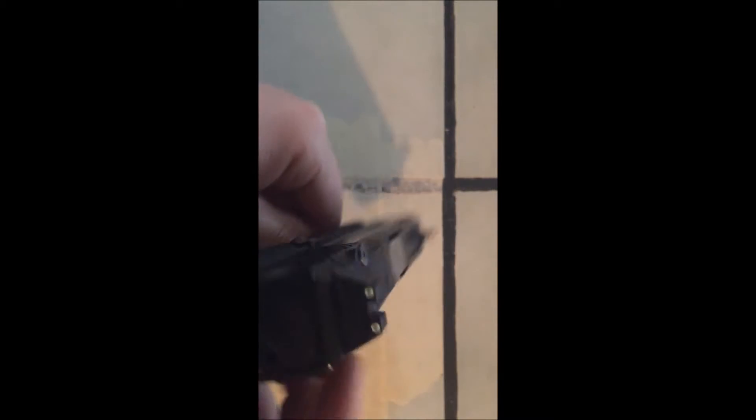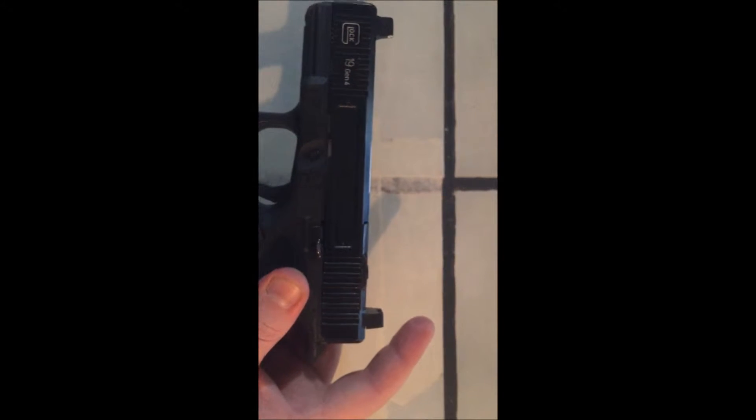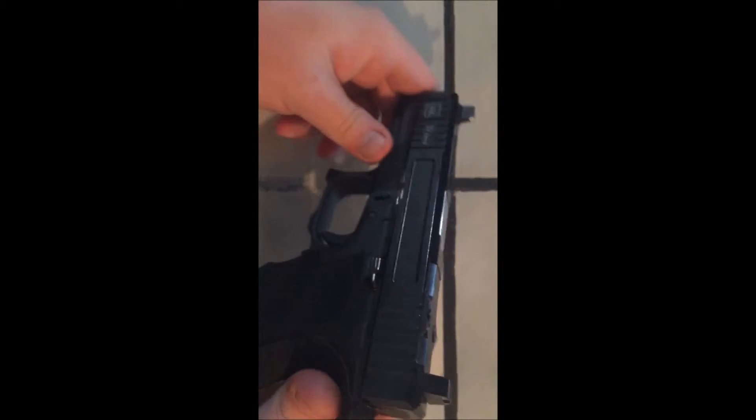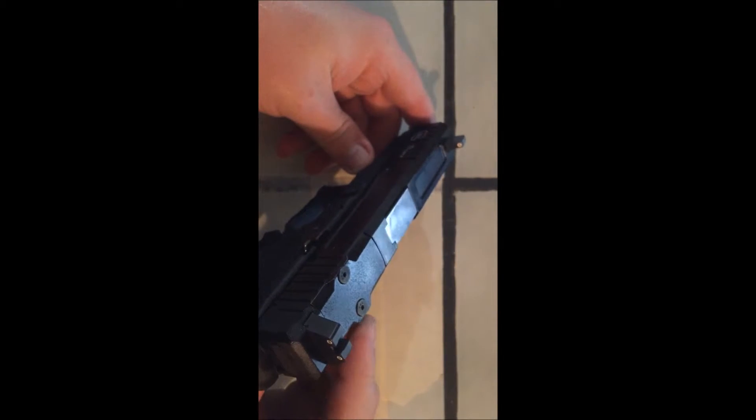Same three-dot setup that Trijicon is known for. The finish on the Trijicon is much nicer than the Ameriglo — the Trijicon feels like it has a very slick gloss on both sides. The Ameriglo just had a black oxide finish which scratched fairly easily. The Trijicon is the better sight.